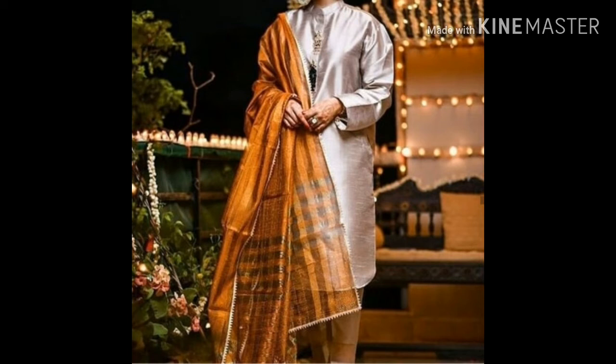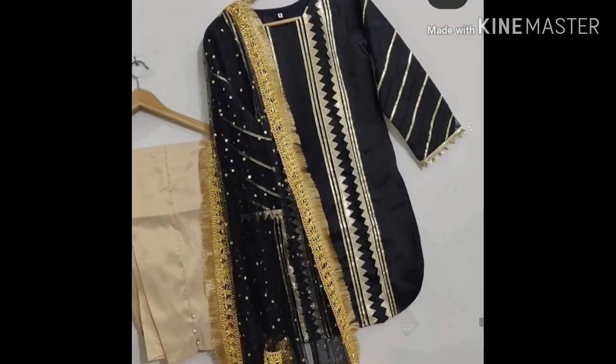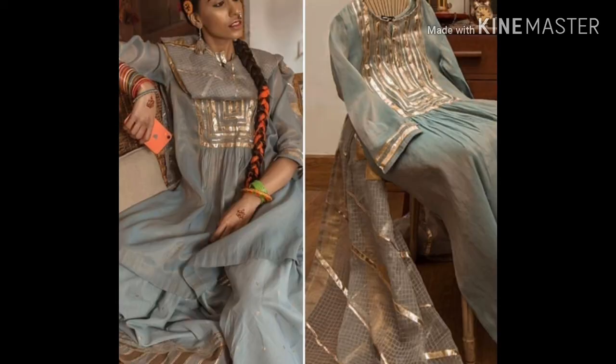The shirt has a patti and samosa lace. This design of plated sleeves also has samosa lace and golden organza. So these fancy and formal and casual dresses can be made in different ways.